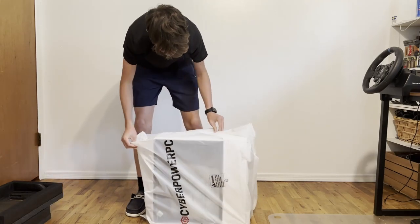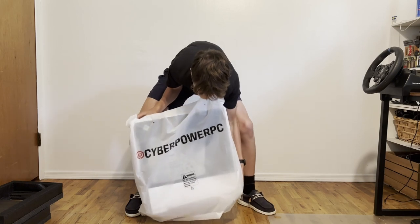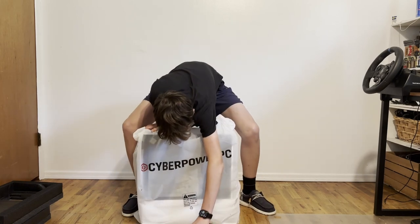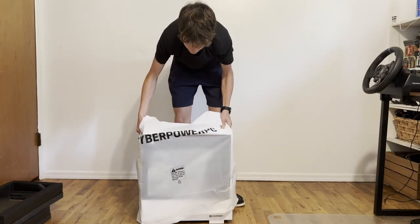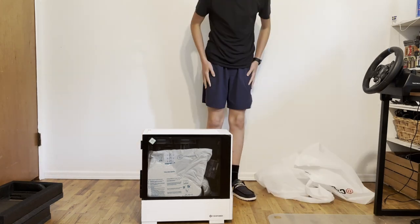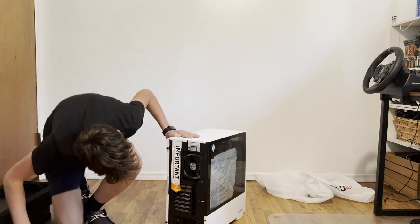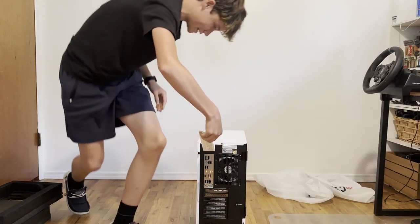I am being so careful. You do not know how careful I am being. What is that? It's a plastic piece — I don't know what it's from. The display port connected here, I guess. That's not even a place to connect it.